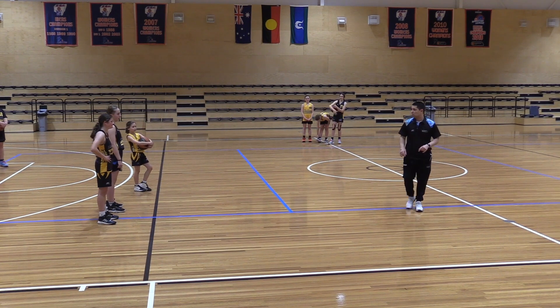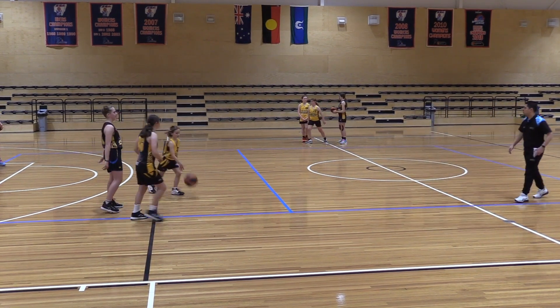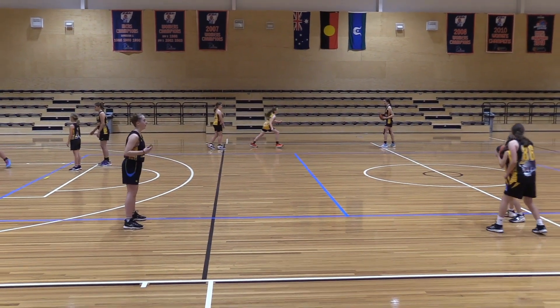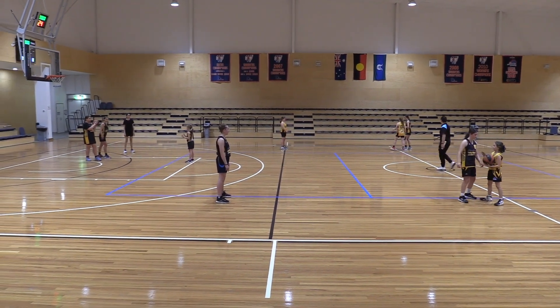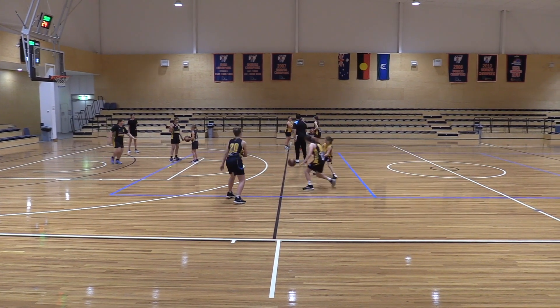Girls, with your partners — ready, we'll only do this for 30 seconds. So pass, then try to get open for a catch. Defense, don't let them get the ball back. Get set — go. Good, stay with your player, stay with your player. Switch roles.